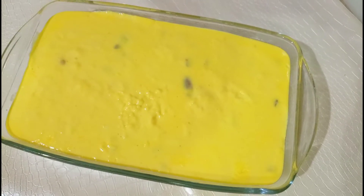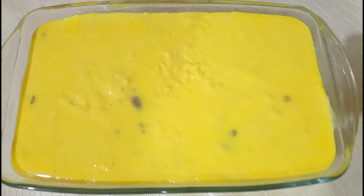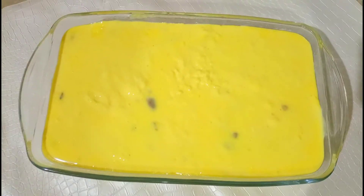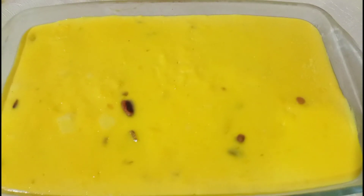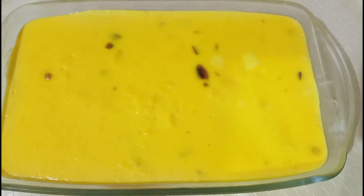Mein isko fridge mein rakhungi taake ye achhe se set ho jaaye. 20 minutes ho gaye hain. Jelly ready ho gayi hai — mein isko custard mein add karungi aur garnish karungi.